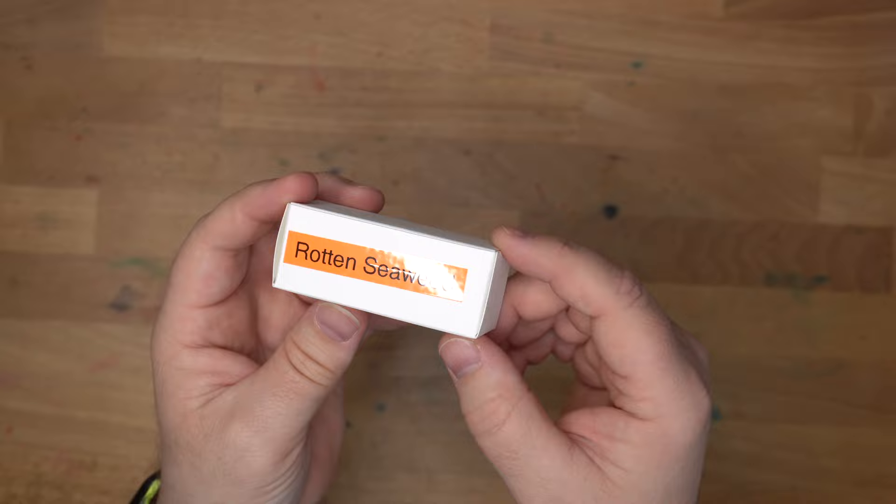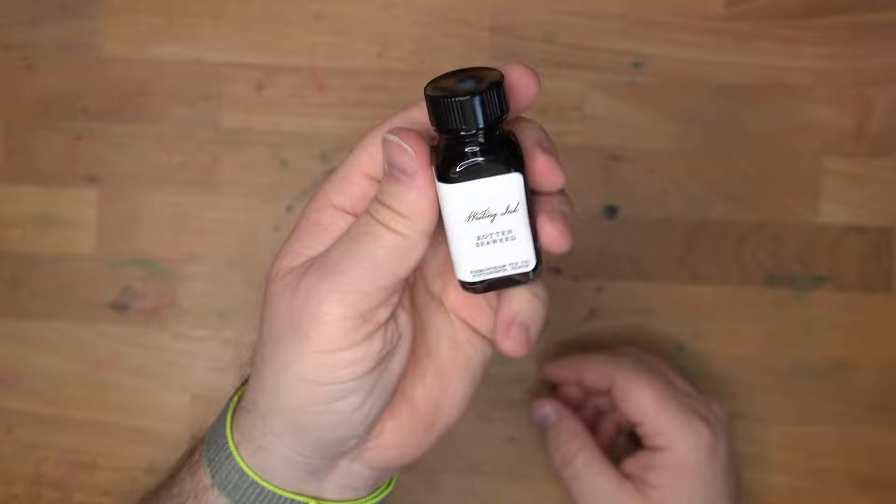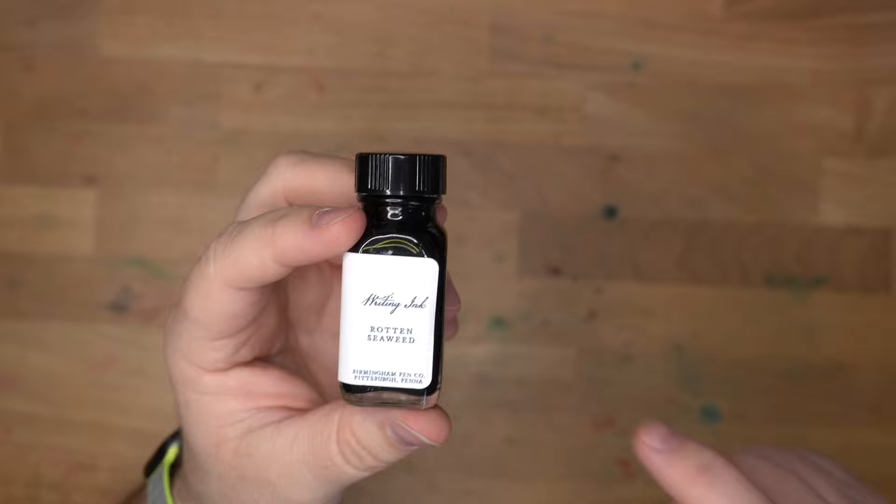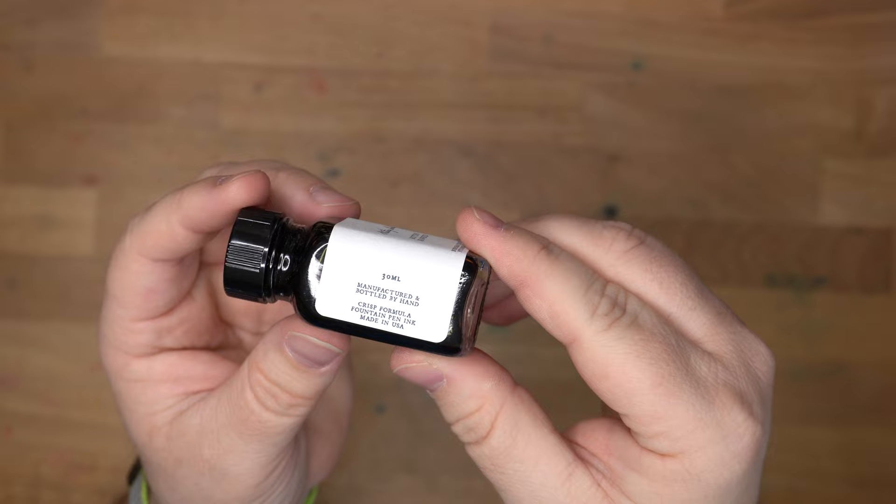Let's get in here and look at the bottle. This is a 30ml bottle of ink. They are glass. I believe you can get a larger size bottle, but this is the one I always go for — an ounce of ink is plenty for me for any particular color. It says: writing ink, Rotten Seaweed, Birmingham Pen Co., Pittsburgh, Pennsylvania. On the side: 30ml, manufactured and bottled by hand, crisp formula fountain pen ink, made in the USA.